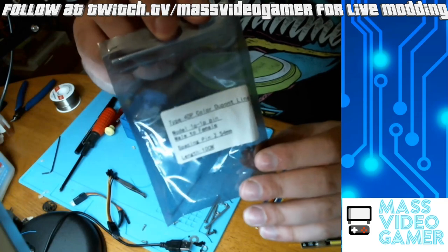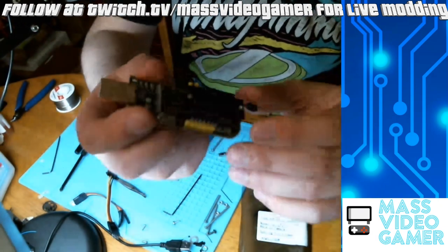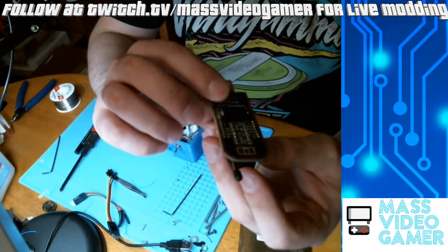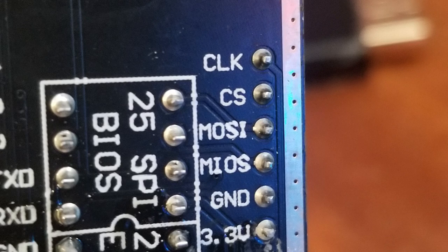You're going to want to use DuPont connectors — the shorter the better for less interference. These are the ones I picked up here that have male and female ends. Here's your SPI flasher. You'll notice on the SPI flasher on the back it should have labeled where to go ahead and actually hook these up. Your flasher may be different — just make sure to match it up with the correct points on the board.